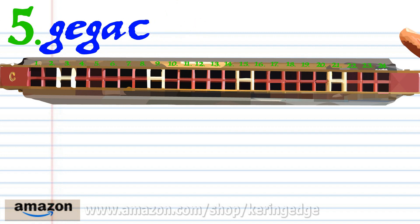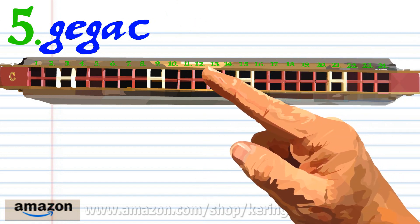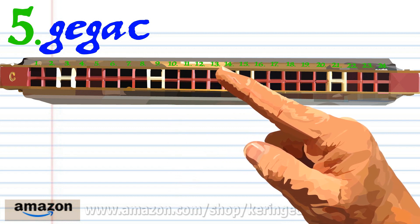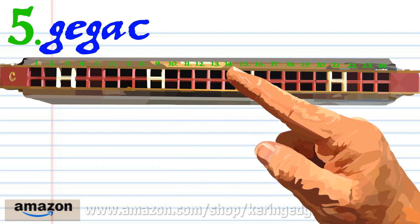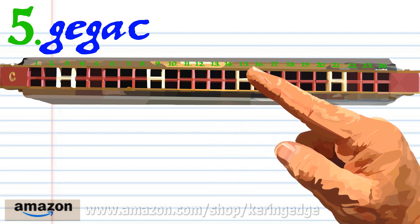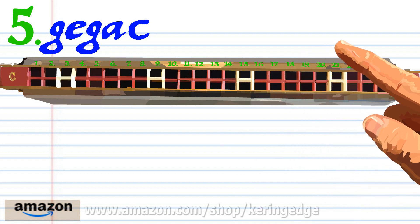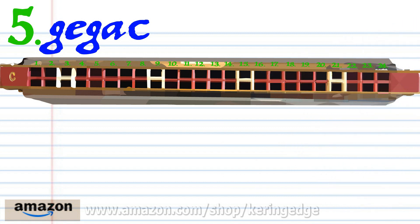For phrase five: blow into thirteen, blow into eleven, blow into thirteen, breathe in through fourteen, breathe in through fourteen again, and blow into fifteen. Practice this until you end up with something that sounds like this.